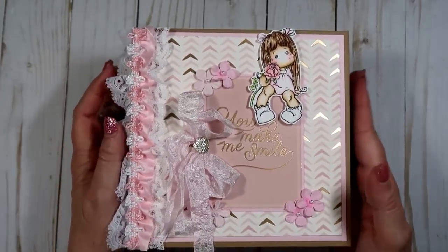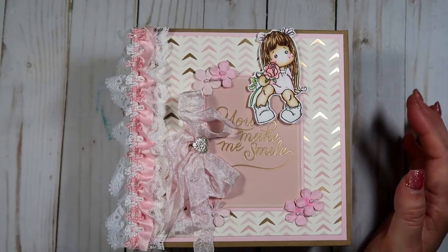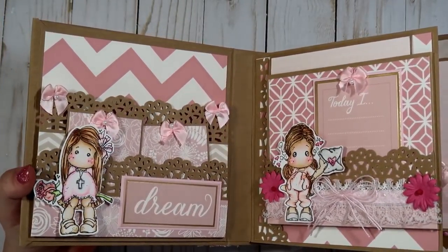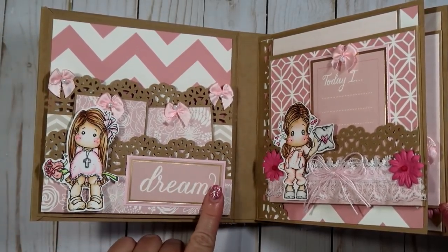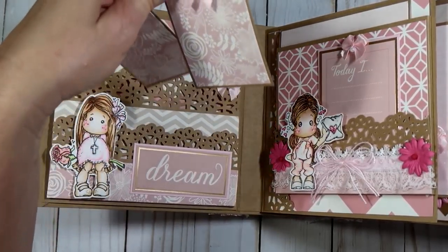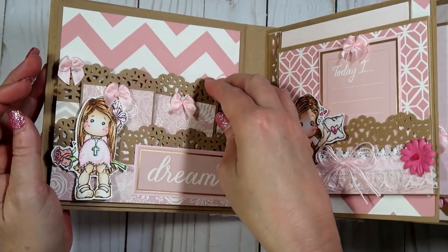She had seen one of the many mini albums I had created earlier, maybe two or three years ago, and this is based on that one — she really liked it, so it's similar to that. Inside on this first page I just have the Magnolia Tilda girl. This piece came from the paper collection. This is a Martha Stewart punch that I used throughout the mini album, and I have a couple of small tags she can put pictures on.